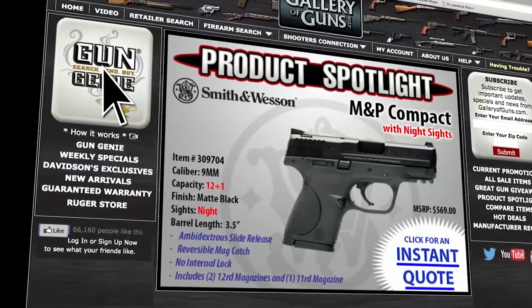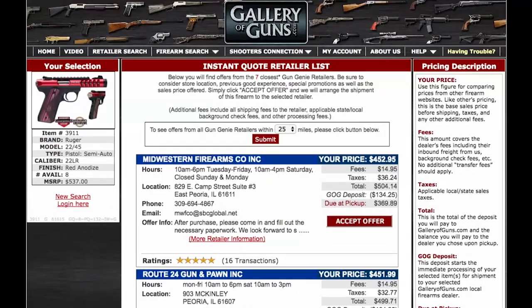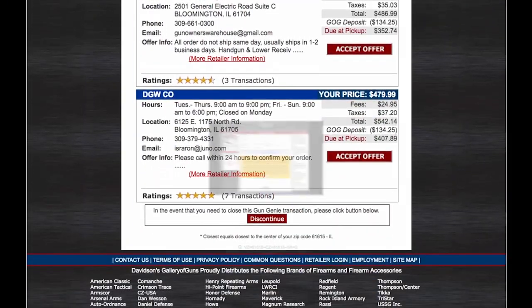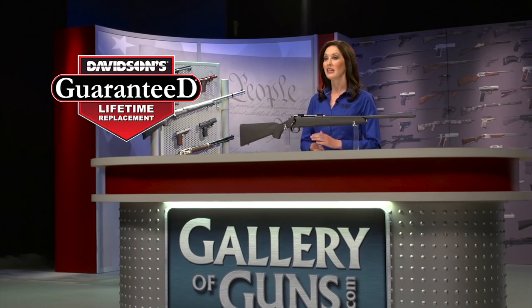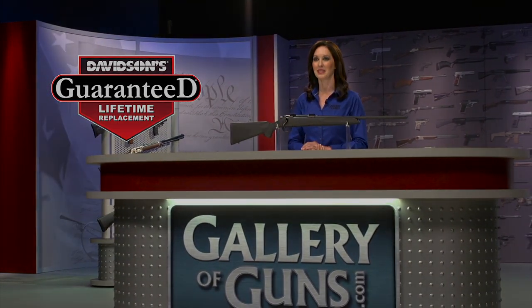Danielle, thanks for being here. If this is a gun you'd like to add to your collection, go to galleryofguns.com and select the Gun Genie. Just enter your zip code and the Gun Genie will display a list of Gallery of Guns dealers in your area with the prices they'll ask for your new gun. Pay with a major credit card and you can be shooting your new choice within just a few days. Your new gun comes with Davidson's guaranteed lifetime replacement policy — you can't go wrong with a gun from Davidson.